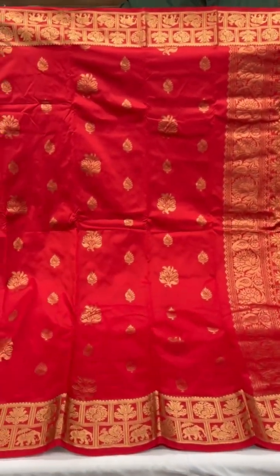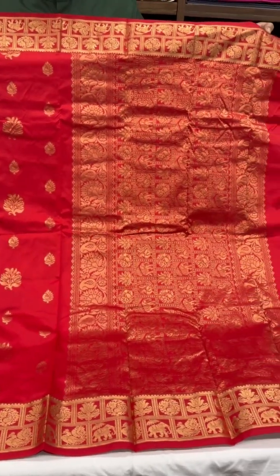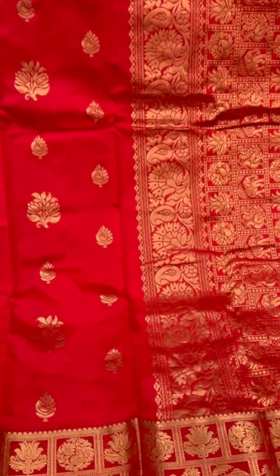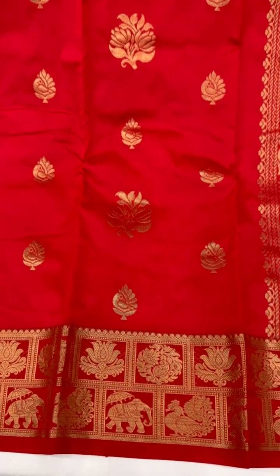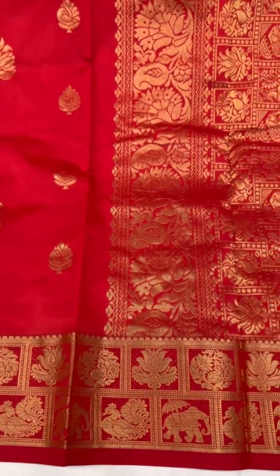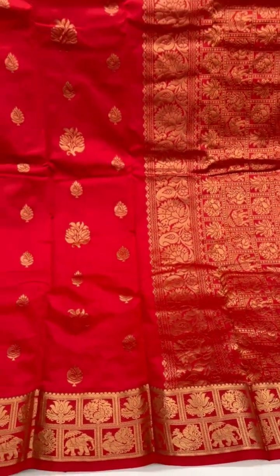A bright and beautiful red — this one's got a hint of orange as well on the saree. There are peacock and flower motifs on the body of the saree, and elephant motifs with flower motifs along the borders, and elephants and peacocks on the pallu.